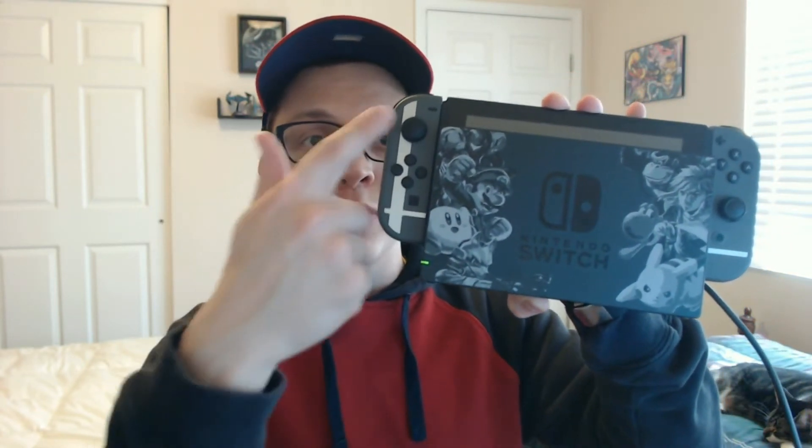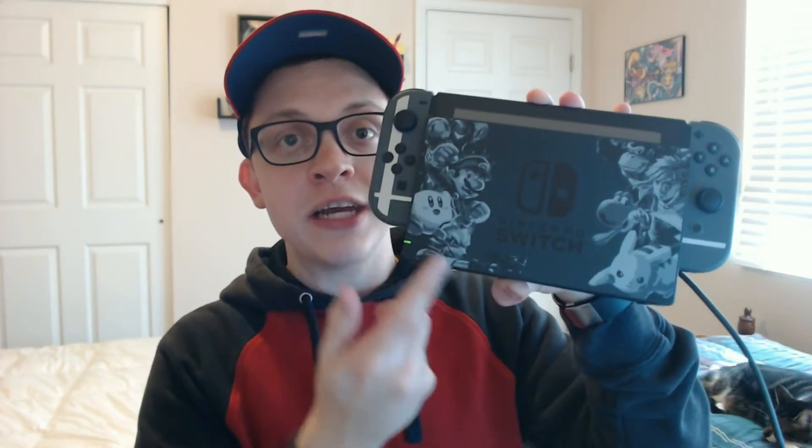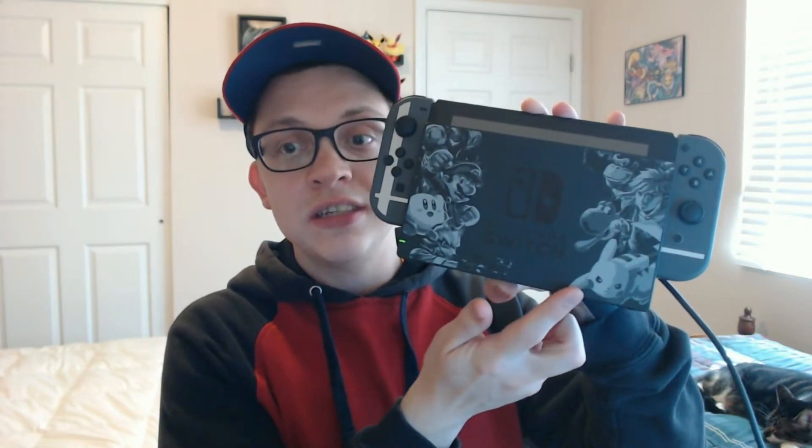So I went ahead and I put the Switch in the docking station. I put the Joy-Cons on the side so we can see what it looks like all together. This thing is really cool. I can't wait to try this out. I love how they have the original Smash characters on the docking station. This is so cool — such a really neat detail.